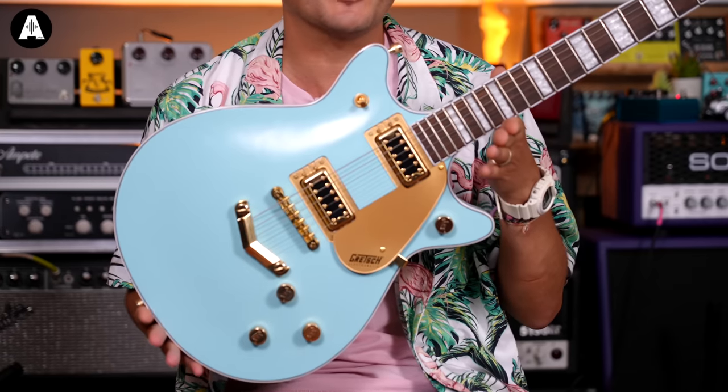We've got deals on these amazing Gretches. There's two different colors — there's pink, and there's this Daphne Blue — and there's cutaways, double cutaways, and one cutaway. Just great.